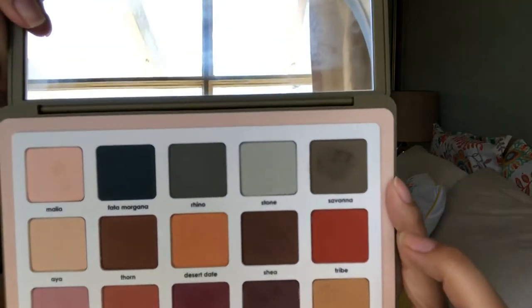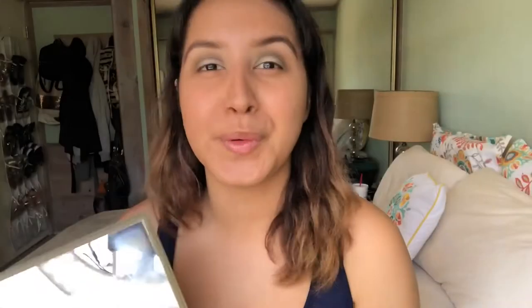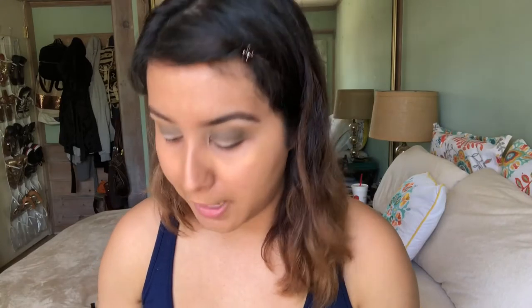I just wanted to mention — these eyeshadows are very powdery, so just be a little careful when you dip into your palette because the powder kind of kicks up a little bit. For me it's not that big of an issue, but if you don't like kickback, just letting you guys know.